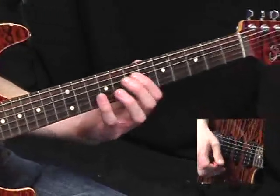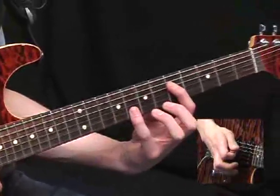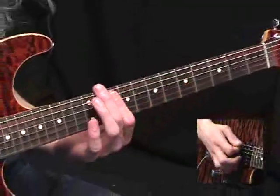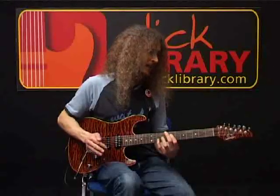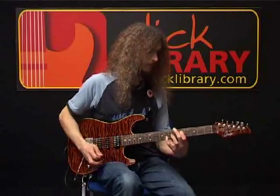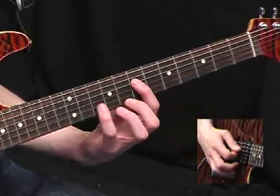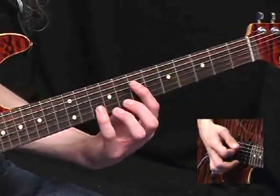Time for some more octaves now. Back to the D string set, seventh fret. Slide down two, and repeat. So for that bar you've got... And for the start of the next bar, where the C chord comes in, that melody starts at the seventh fret on the D. Slide up two. Cut off. All the way down to the fifth fret. Seventh fret there.